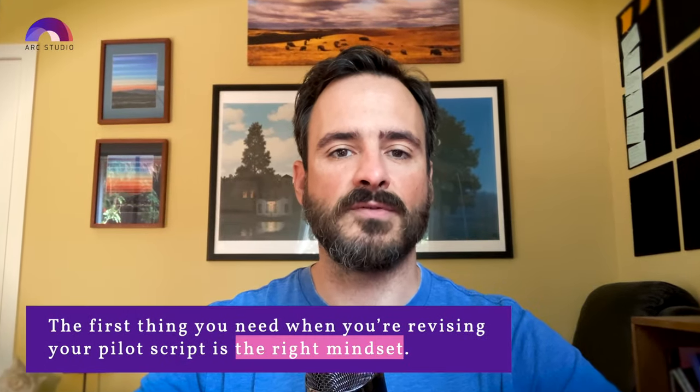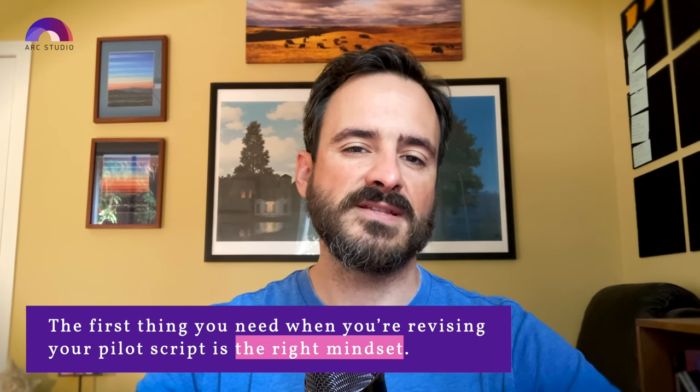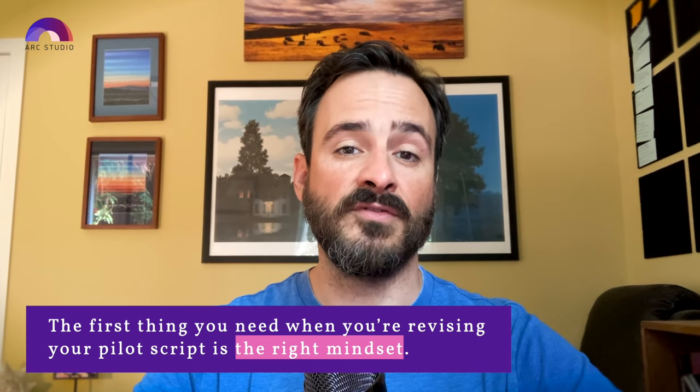The first thing you need when you're revising your pilot script is the right mindset. In the previous lesson, I talked about the idea of vomit drafts — when you're writing your first draft and you're just trying to get words down on paper. It literally feels like you're vomiting them up, and you're not worrying too much about making it great. It lowers the pressure, and that's really helpful when you're getting started or trying to overcome writer's block.